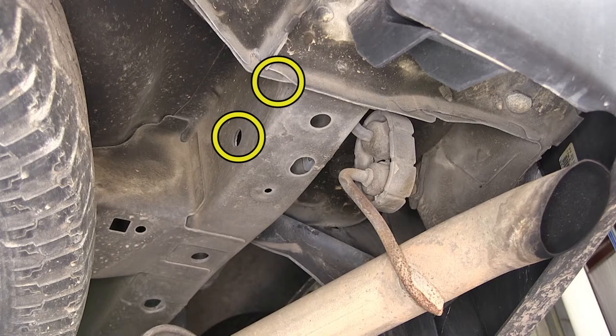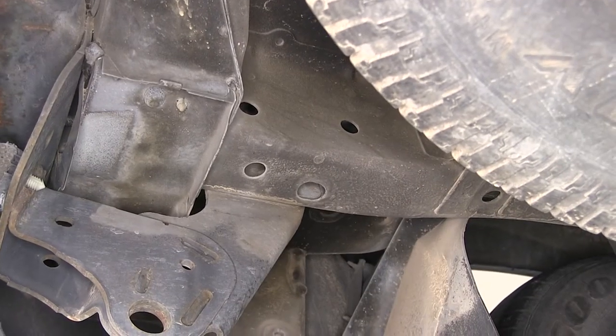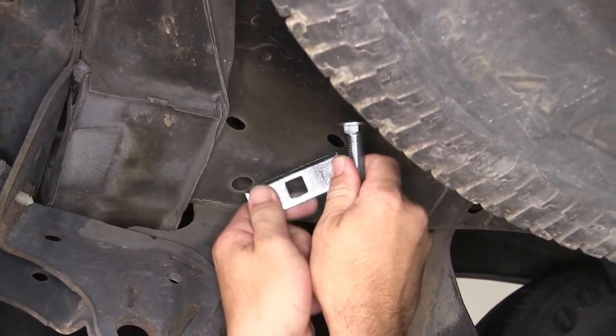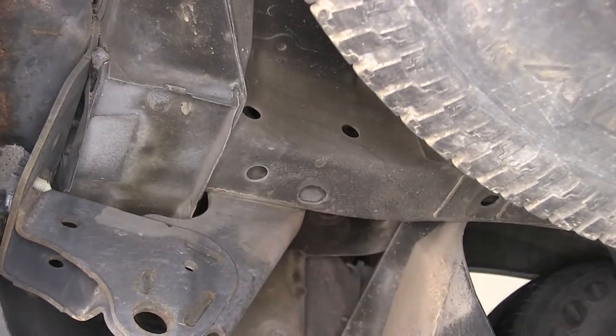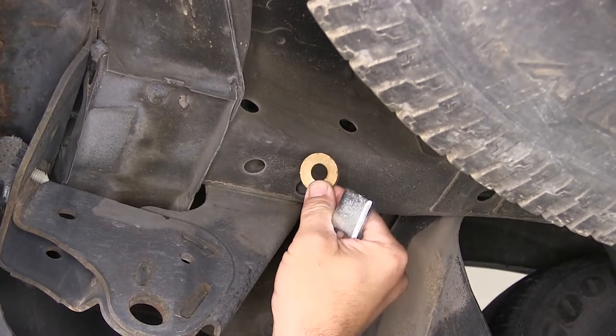These attachment points will be secured with the hardware provided with our install kit, utilizing the pre-drilled holes in the manufacturer's frame. Securing each attachment point will be a half-inch carriage bolt and block that will get fed through the frame, out the attachment point, through the hitch, and secured with a conical tooth washer and nut. The teeth of the washer will face the hitch.